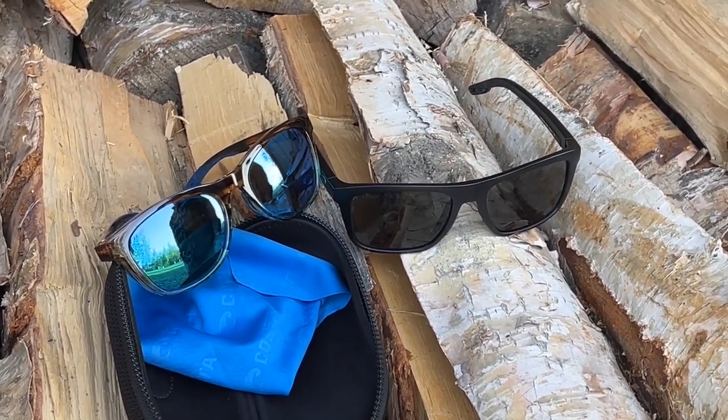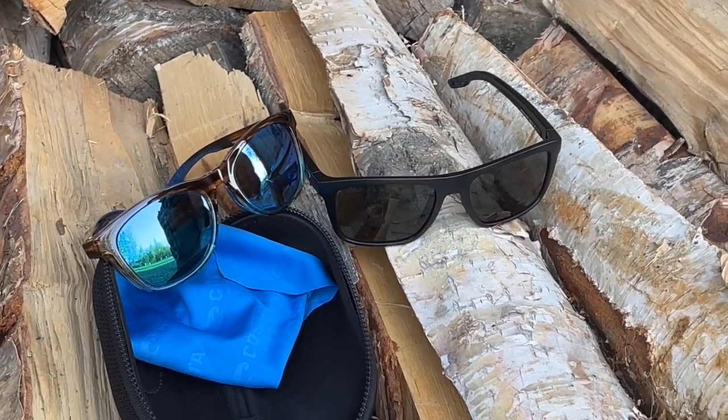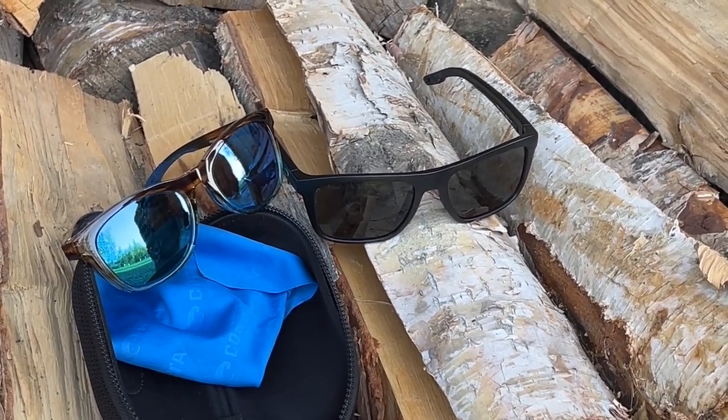What we found with these — we've used them all summer. I've used mine for construction work, yard work, shooting, biking, hiking, everything but fishing, and they've been phenomenal.